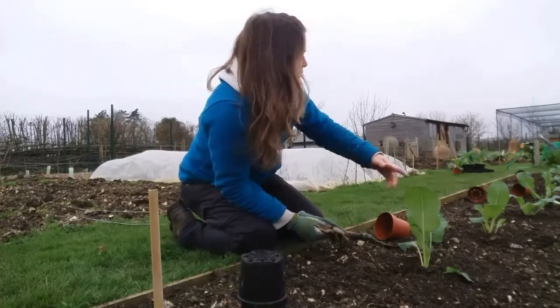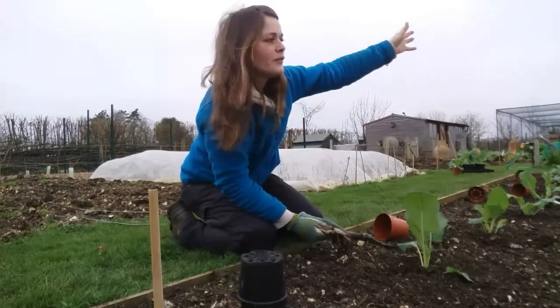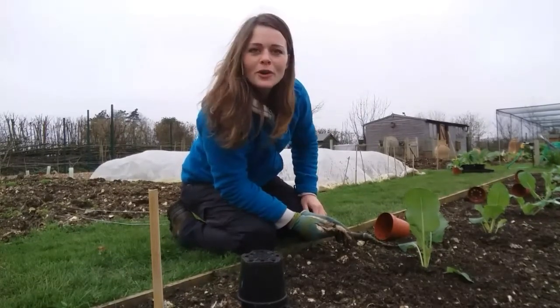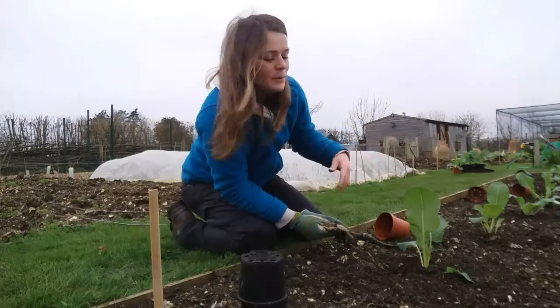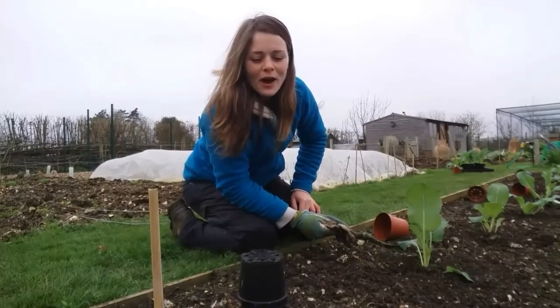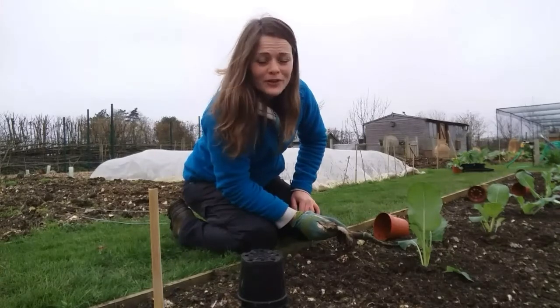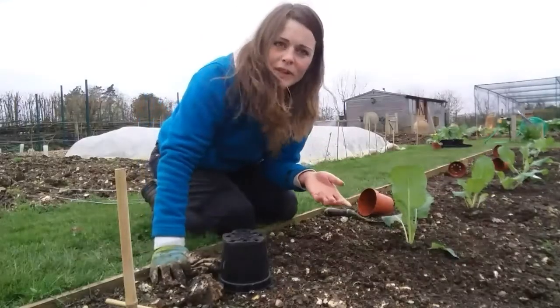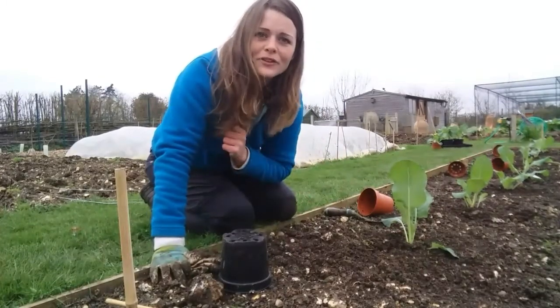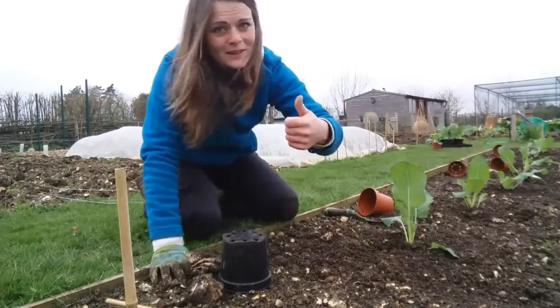So that's it really, and this is my row of cauliflowers. I have another row to plant on the other side, so I'll crack on with that. I hope you guys enjoyed the video and I will keep you updated on the progress of the cauliflowers. If you have any questions, write them at the bottom and I will try to get back to you. Have a good day, people!